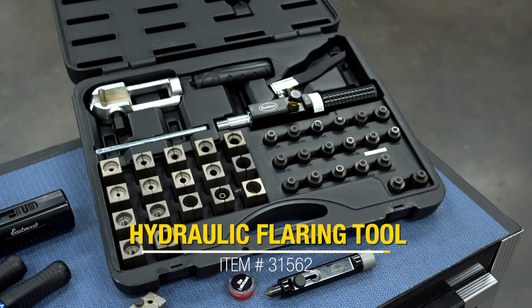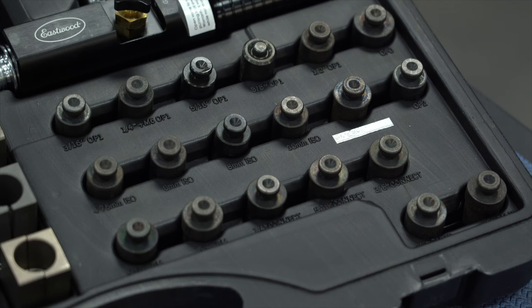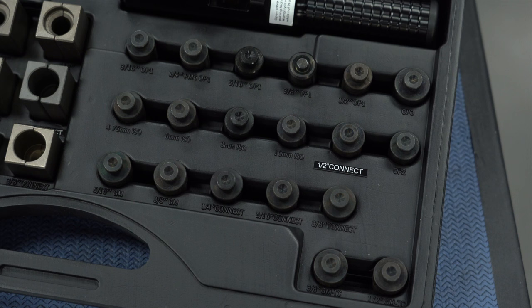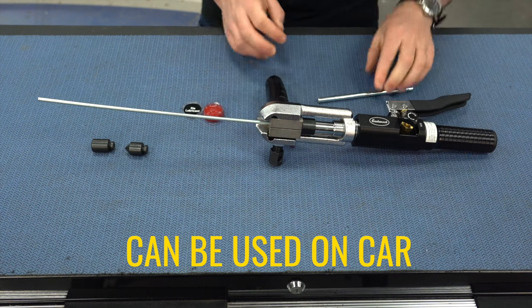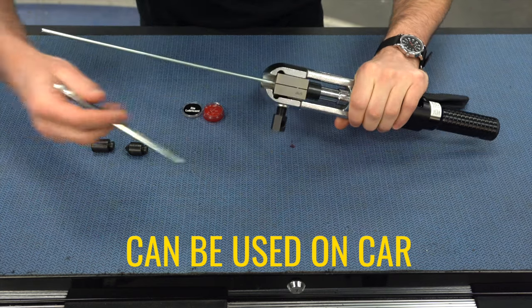The other flaring set that we have is the hydraulic tubing flaring tool set. This works pretty much the same way, just adds more sizes and can do more styles of flare. This can also do one-half-inch line and adds sizes six, eight, and ten millimeters for the bubble flares. This can also do push connect type flares in one-quarter, five-sixteenths, three-eighths, and one-half of an inch, as well as GM style fuel line flares in five-sixteenths, three-eighths, and one-half of an inch. The good thing about this is not only the versatility, but this is also built to a compact form factor, so you can do all this on the car as well.